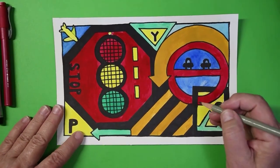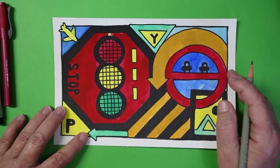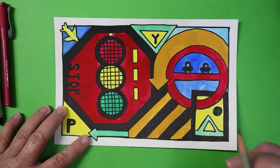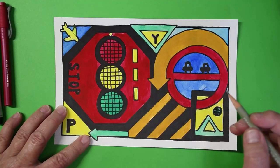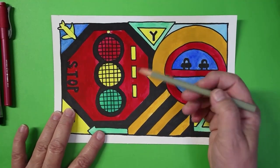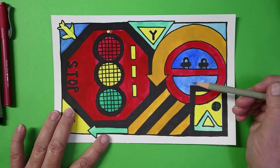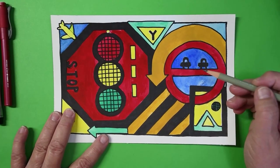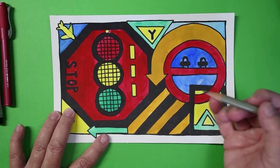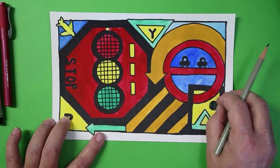Hello, this is Jan from Red Toad Art Studio, and today we are going to work on making a road traffic sign montage — we'll just call it a traffic sign montage — where we use shapes and colors from our traffic signs. You might like to get on Google and search traffic sign images to get all kinds of ideas for shapes to use on this montage.